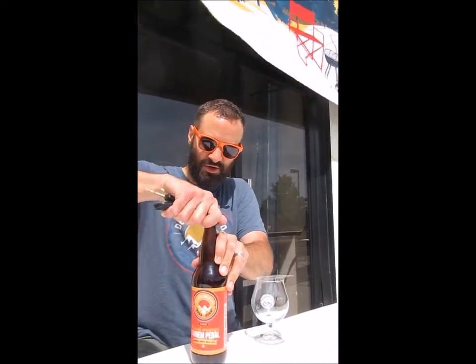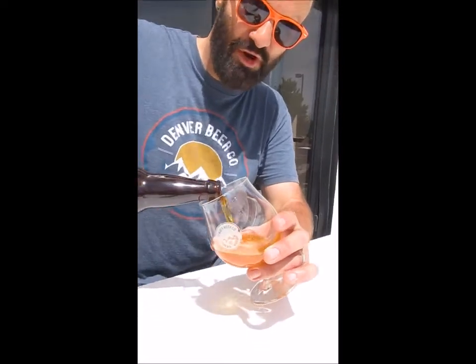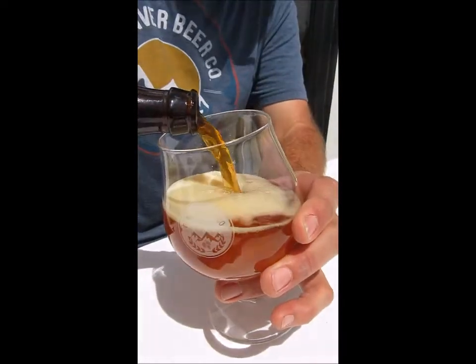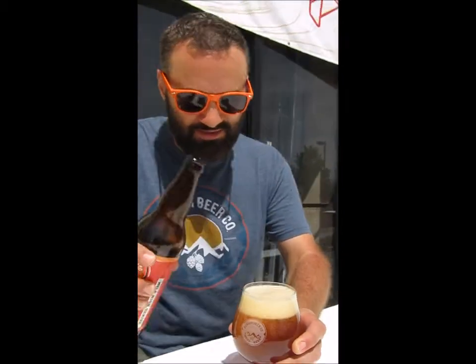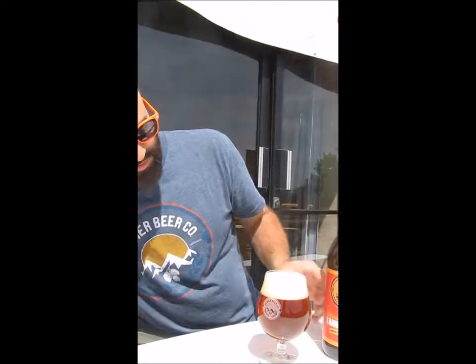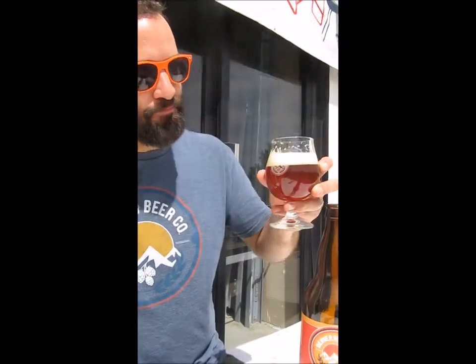It's deep, rich color and deep, rich flavor. The hopping in this is a little different from our Incredible Pedal — we've got Citra, Mosaic, Nelson Sauvin, and Amarillo. Got that nice orange color there, it's beautiful, nice citrusy tones. It's a real big beer, lots of hop aroma, lots of hop flavor, but it finishes actually somewhat dry. Cheers everybody!